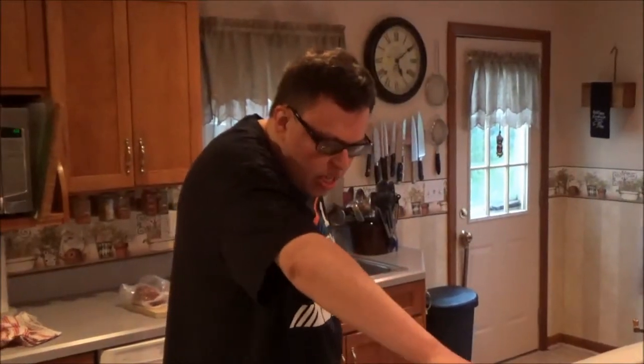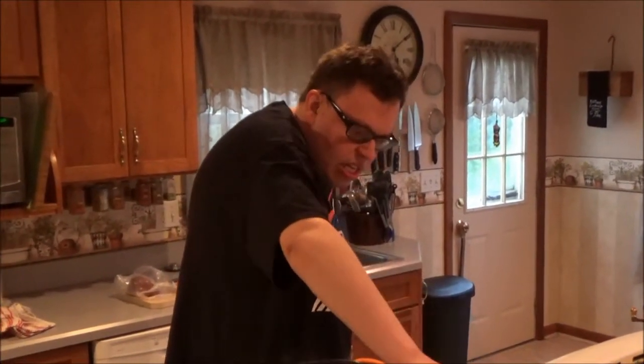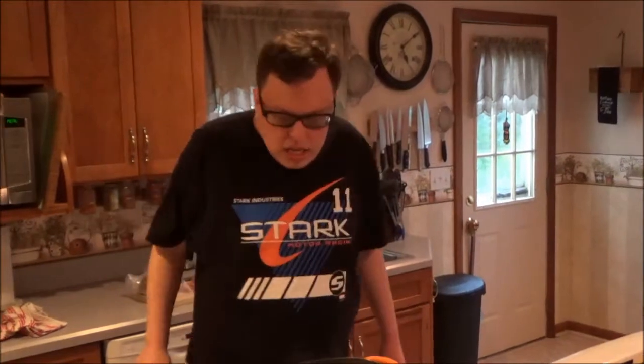We're going to set the timer on the oven here for about 8 minutes. Hit your kitchen timer, press the number 8, and then the start button. When we come back, I'll have more awesome stuff with this dish for you, so stick around.